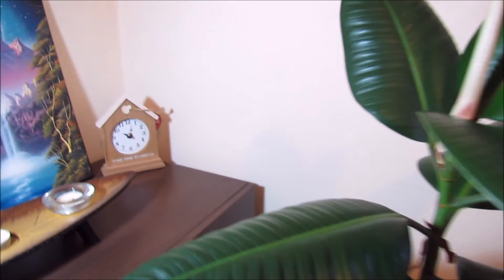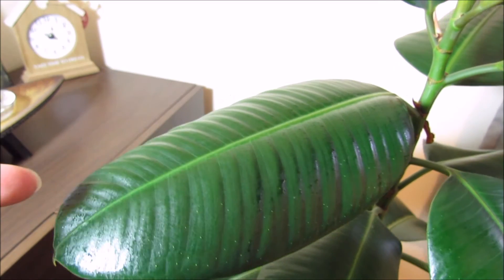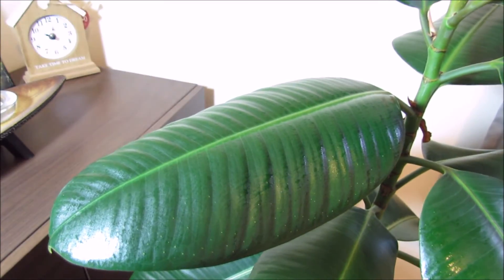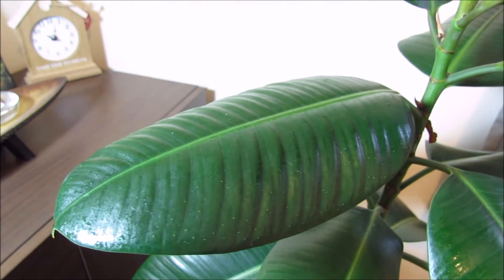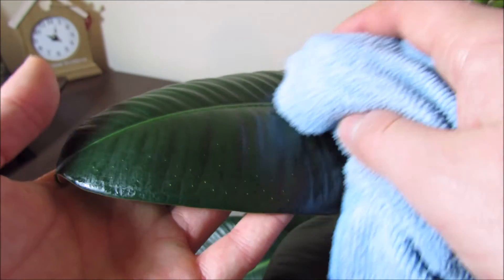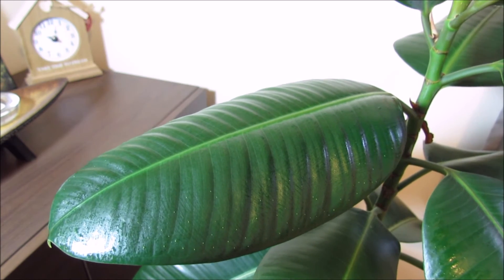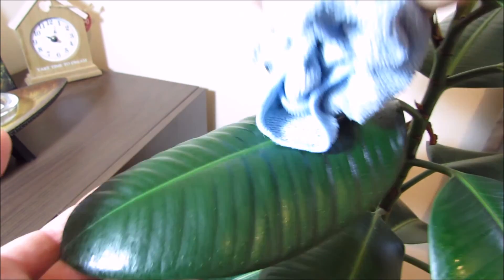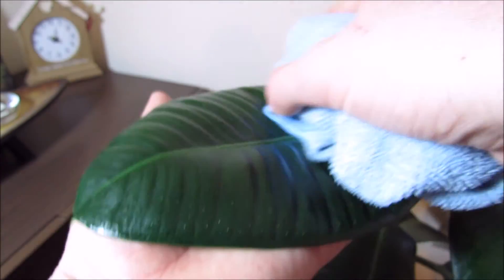So if you put soap in the mix it clogs those breathing holes and stops the insects from being able to breathe. With a damp cloth you do the same kind of thing — give it a good wipe down so the whole leaf looks wet. It's often good to do the bottom of the leaf with the damp cloth too, because that's where the breathing holes are for the plant. This is also quite good because most plants, especially the rubber plant, come from a tropical rainforest where it's much more humid, so a bit of moisture on the leaves is a good thing. You can give a little polish if you want and it'll shine up nicely.